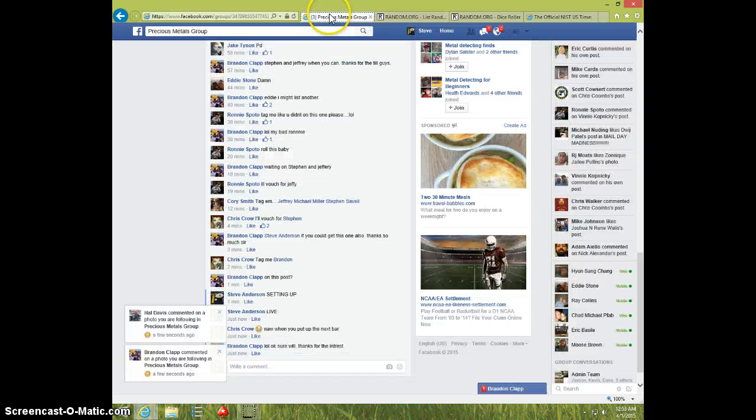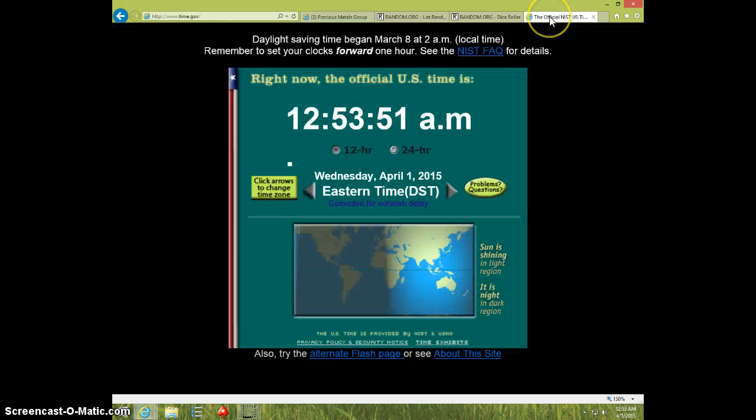Jake, send your info to Brandon. Type done. And it is 1253. Thanks.